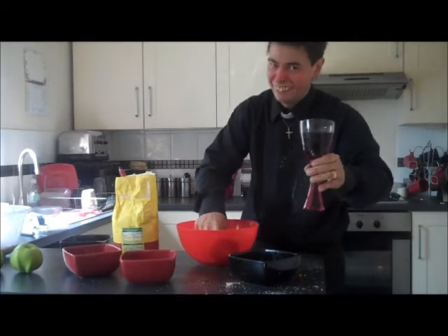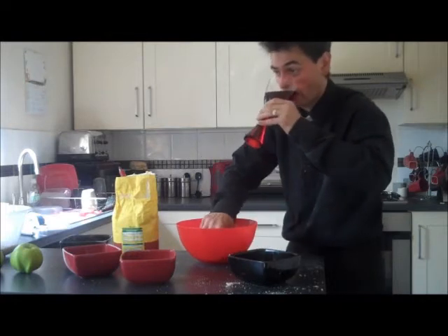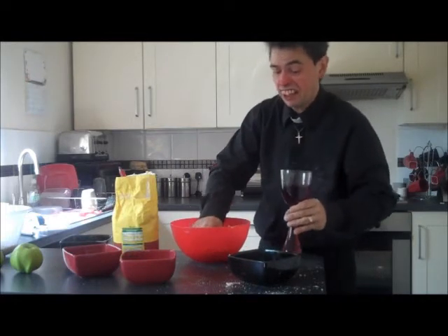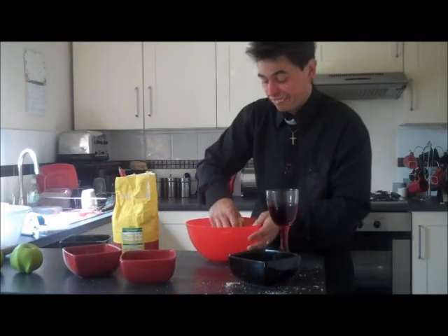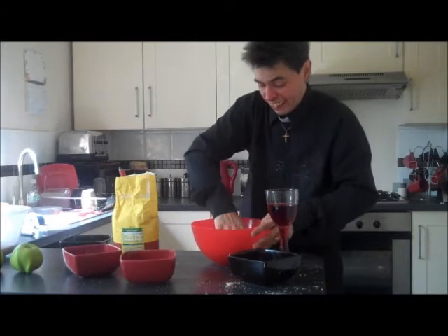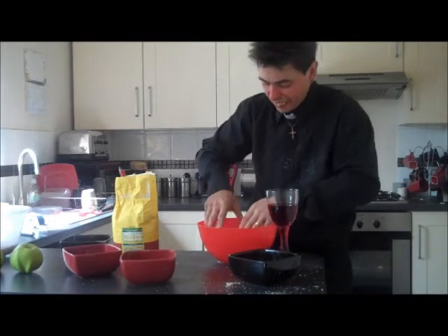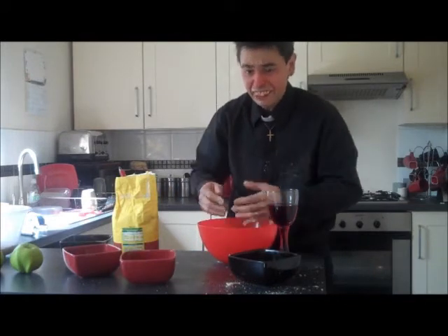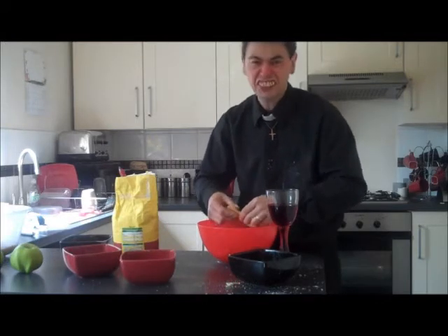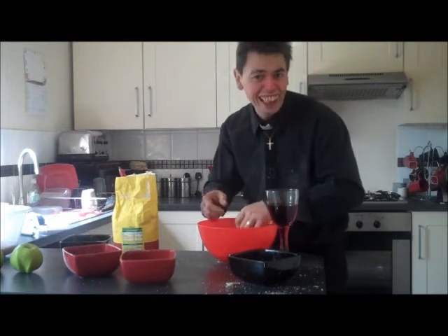There we go, and a bit more wine. Oh, bloody hell. That's really good. Don't be worried about getting your hands dirty — that's why I keep telling all my parishioners, you know, get a stocking and give it some welly.